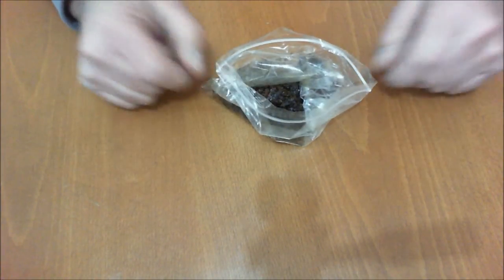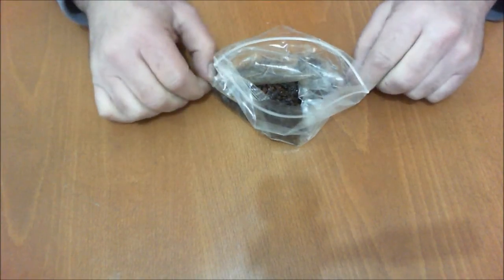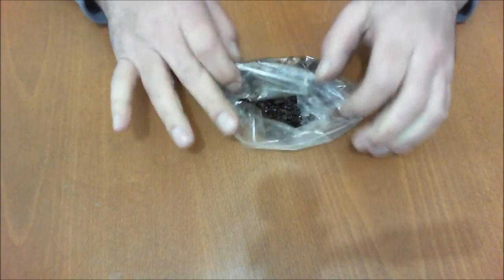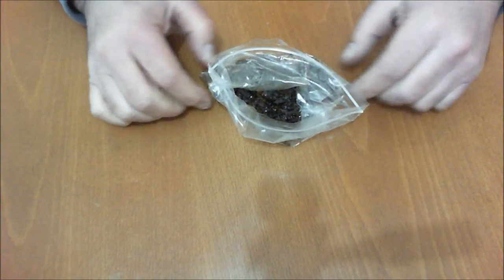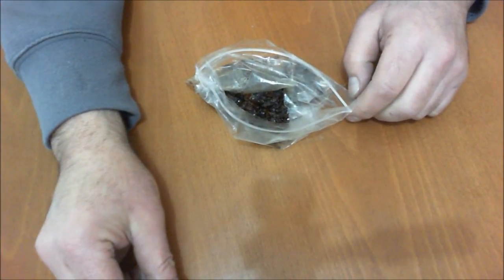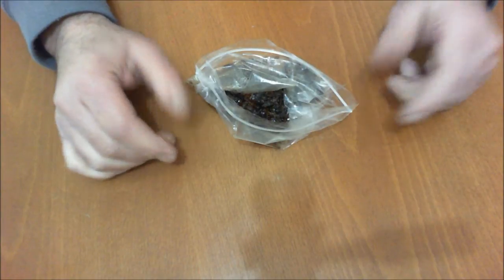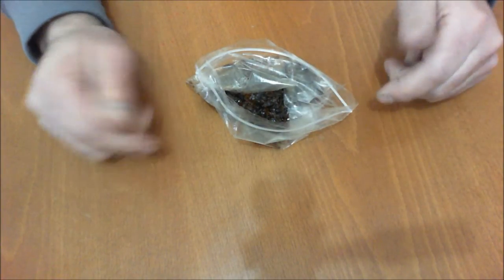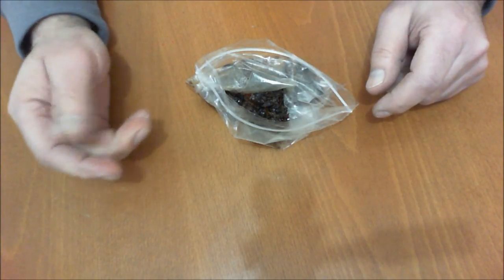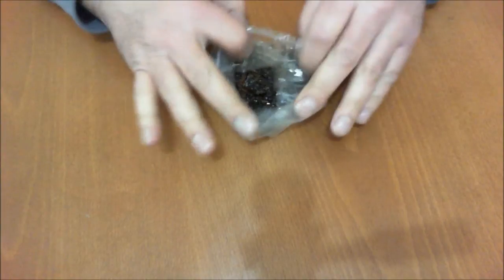I've tried Tupperware containers, but for me they don't actually work because firstly they're not 100% airtight — I've tried them in the past. If you have a certain strong flavour and you wash it out and change flavour, for me it still retains the flavour of the previous one.